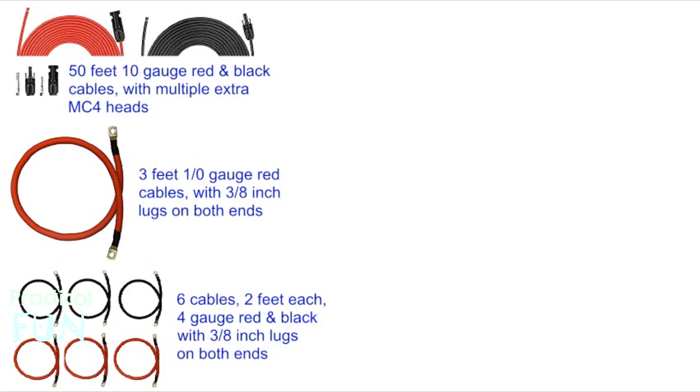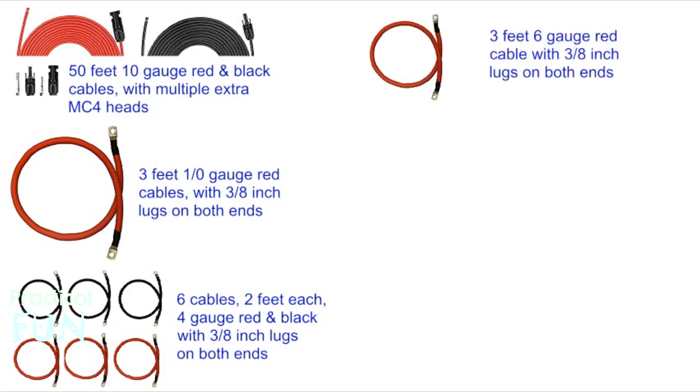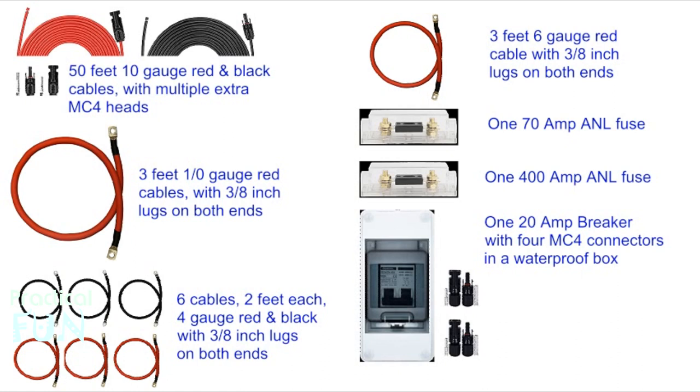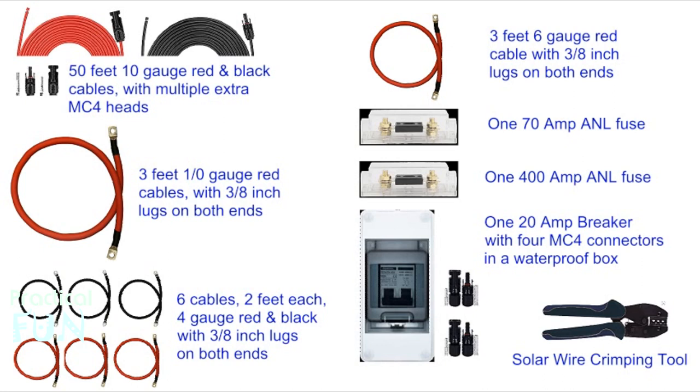I could have used 6-gauge but preferred the heavier 4-gauge. The other wire necessary is a 3-foot 6-gauge red wire with 3/8-inch lugs on both ends to go from the 70-amp fuse to the batteries. For the test I used the 8-gauge cables that came with the system to go from the controller to the fuse and the battery, but later I will probably replace them with 6-gauge to match. I also needed the 70-amp fuse, the 400-amp fuse, and a 20-amp breaker with a box — it came with 4 MC4 connectors and happens to be waterproof. I bought a solar wire crimper, and lastly I needed grounding wire, which we'll discuss in the future.